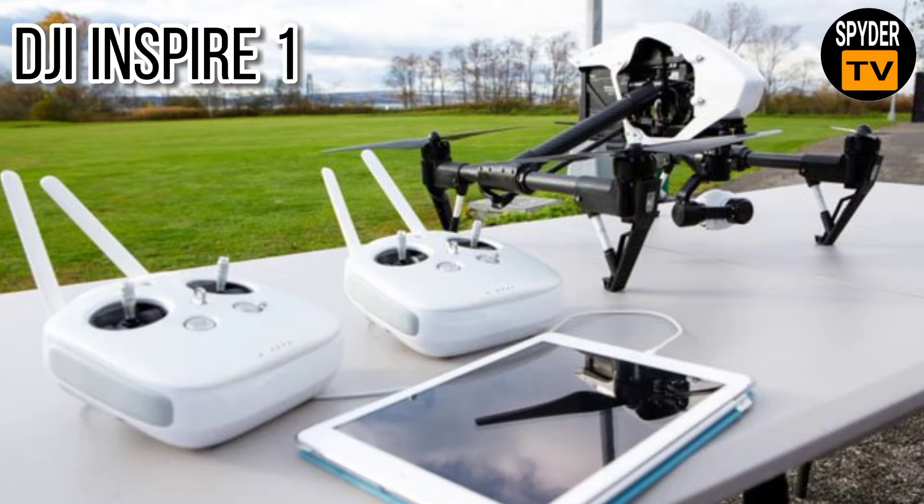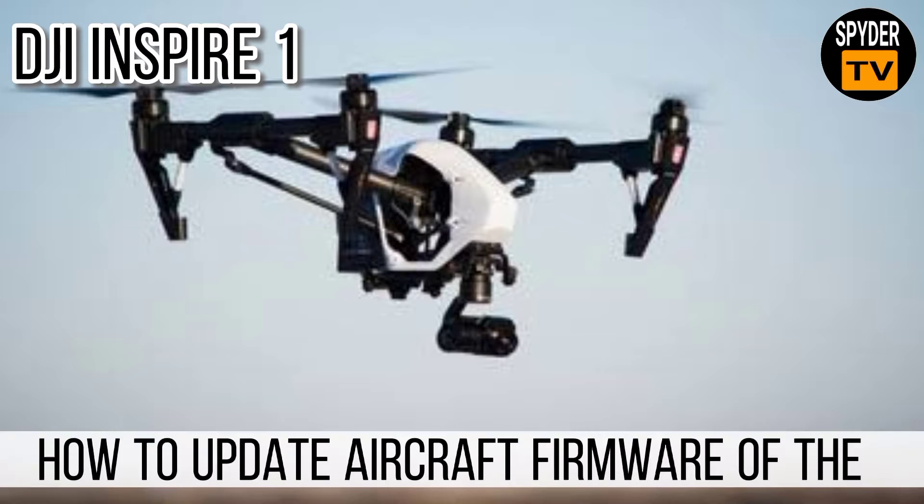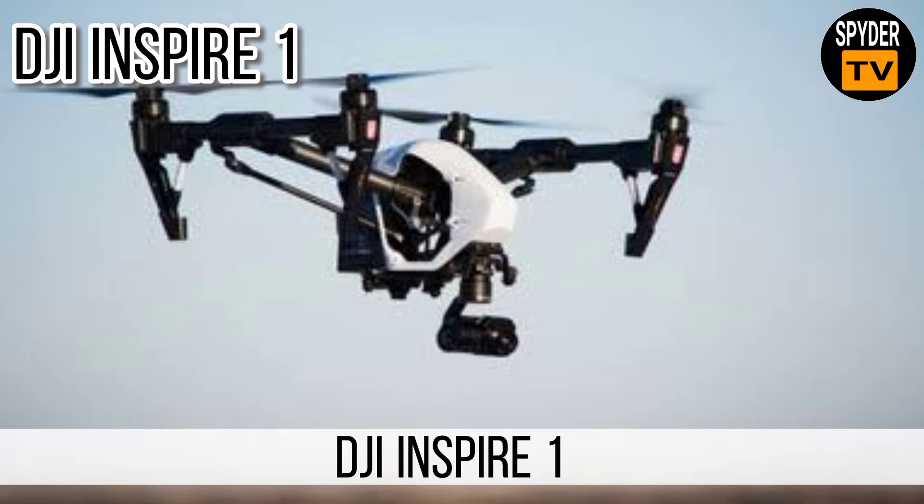Hello, welcome to my YouTube channel. In this video we'll teach you the steps on how to update aircraft firmware of the DJI Inspire 1.